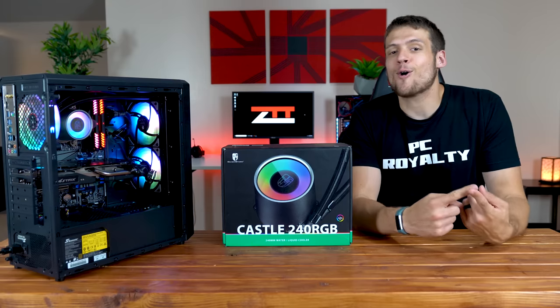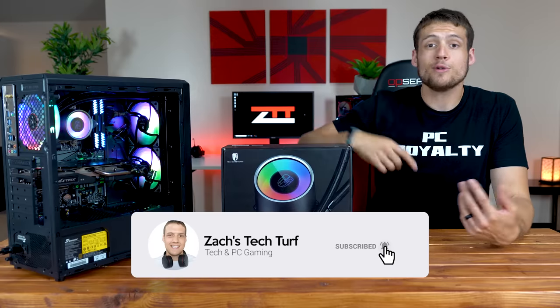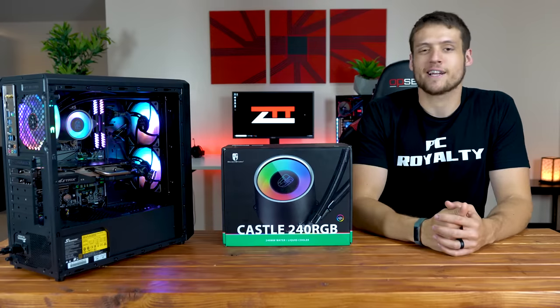If you're new here and you want to see more PC hardware or PC building videos, hit that subscribe button down below and also that notification bell, that way you never miss an episode. Let's check this thing out.